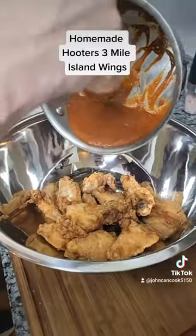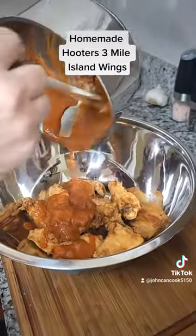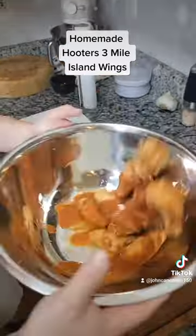Get our Three Mile Island sauce on these, toss them around. Look at these — you're not gonna get any closer to Hooters Three Mile Island than this at home. Let's get a bite. Dip it in a little blue cheese — and don't give me the blue cheese vs. ranch thing, eat what you want.